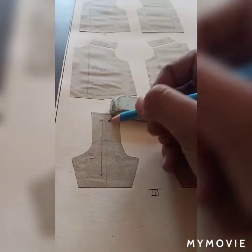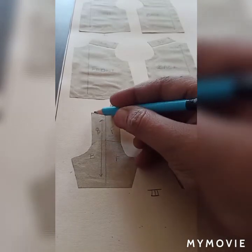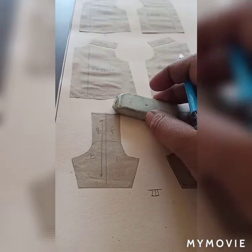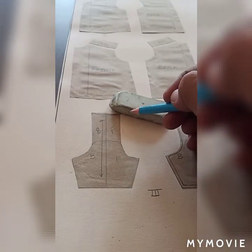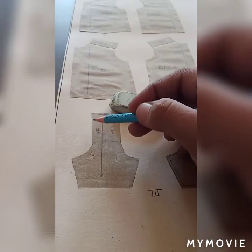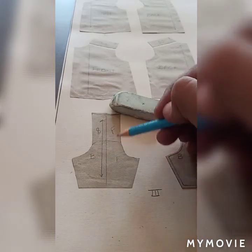On the front side we will place the front portion, and on the back side we will place our back portion. The necklines will be traced like this. In the saddle sleeve, this portion of the body comes with the sleeves like this.